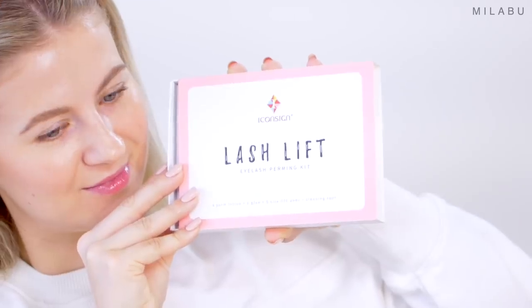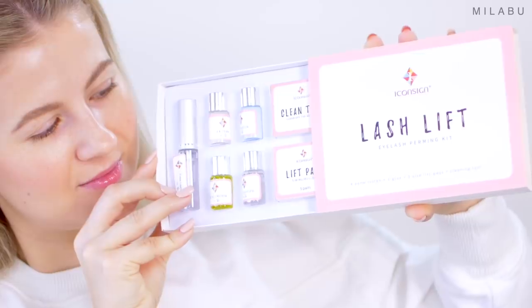This is what it looks like. How much did this cost? It was under $30 and then they had a 10% discount code, which I definitely used. It had really good ratings, above 200 ratings, almost a five-star product. So I said, what could go wrong? This right here is the product — it's by the brand Iconsign, the Iconsign Lash Lift Eyelash Perming Kit.